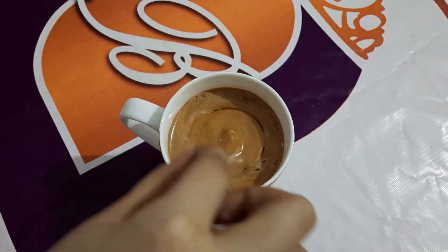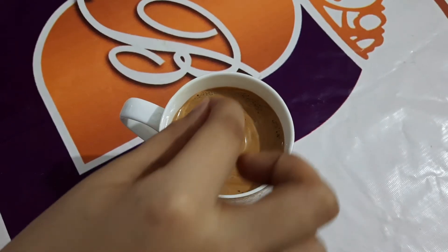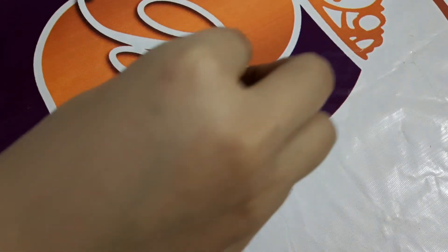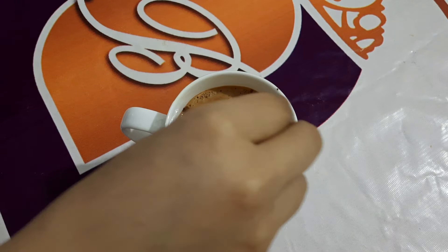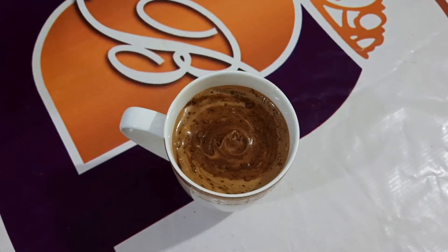Now we will sprinkle some cocoa powder on top. After that, we can use a toothpick to make a random design — coffee swirls — which look very nice.